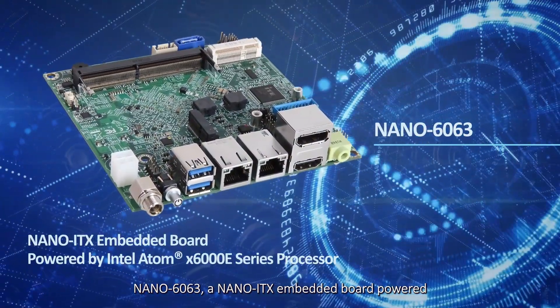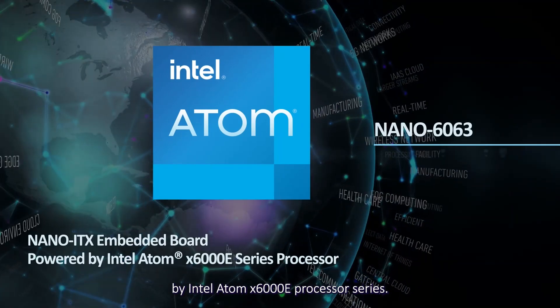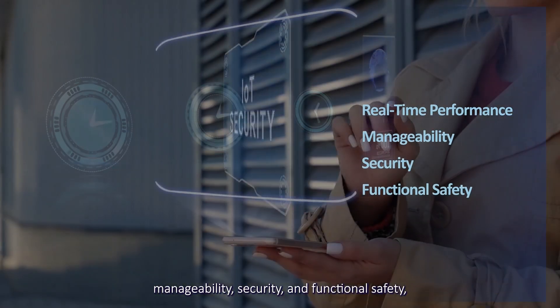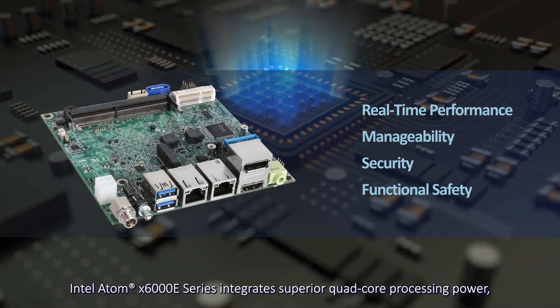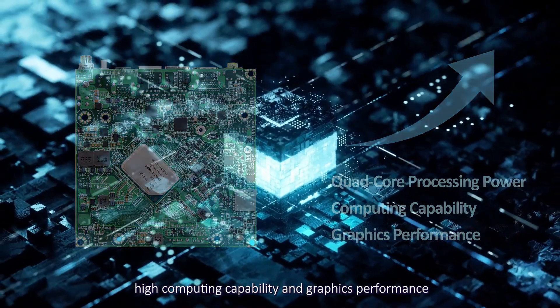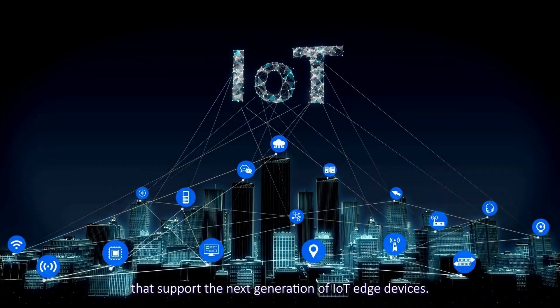Nano 6063, a Nano ITX embedded board powered by the Intel Atom X6000E processor series. Featuring real-time performance, manageability, security, and functional safety, the Intel Atom X6000E series integrates superior quad-core processing power, high computing capability, and graphics performance that support the next generation of IoT Edge devices.